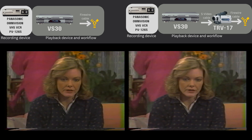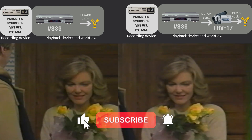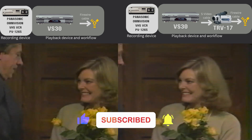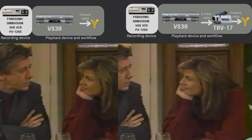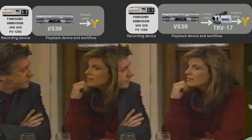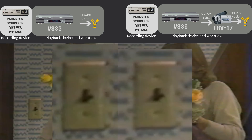I think this is one of those situations where it's sort of hard to spot any difference. Let me zoom in a bit — still sort of hard to see. So let's grab a frame from each of these videos and go into Photoshop to check the lightness value. You can see that the mini DV version is a bit brighter. Let's do a super zoom on this light switch — I think the one on the right is softer.